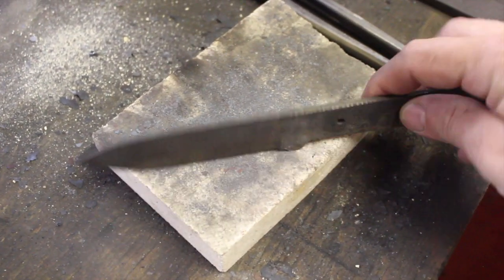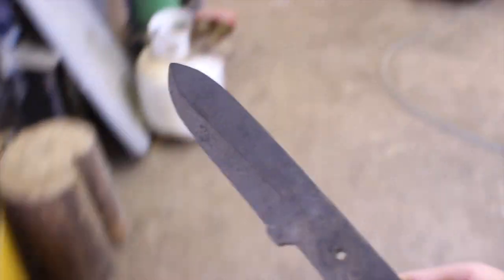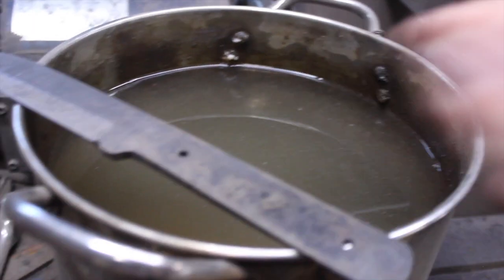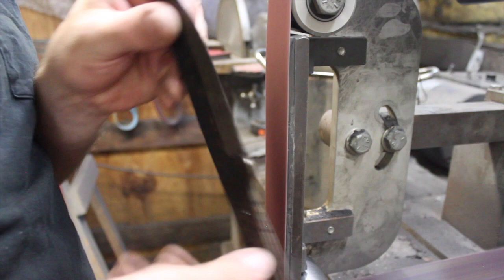Hey guys, welcome back to the shop for part two of the Damascus pattern welded steel Kephart bushcraft blade. It's fully heat treated at this point — pulled it out of a couple of tempering cycles and we're ready to finish grind this and continue the process.